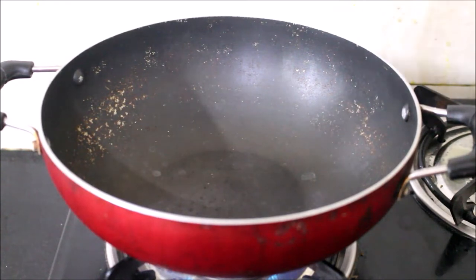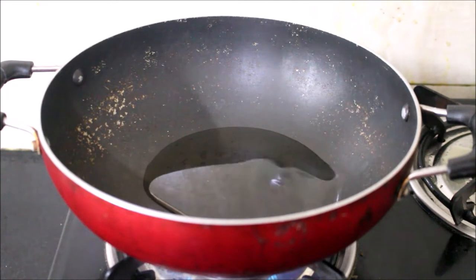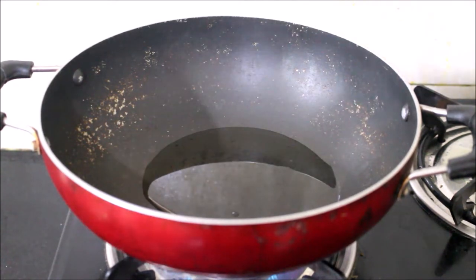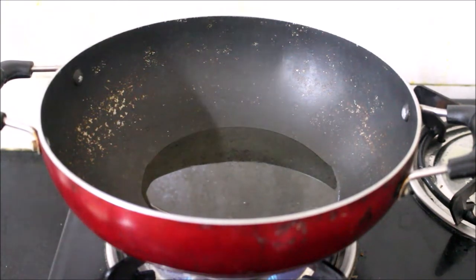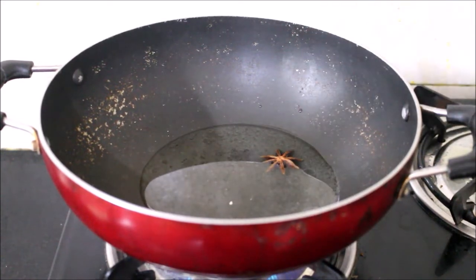I've heated a wok on medium flame. To the wok I'll be adding a combination of sunflower oil and sesame oil. Always use this combination — your Thai or Malaysian influence dishes taste really good. Once the oil is nice and hot, I'll be adding the star anise.